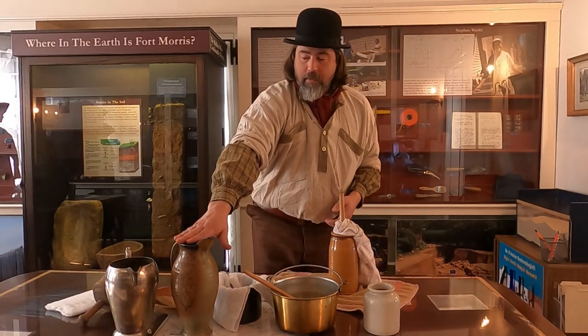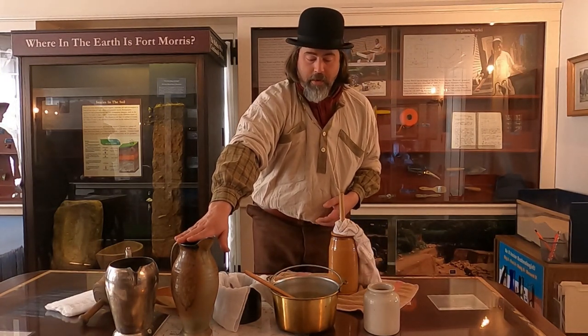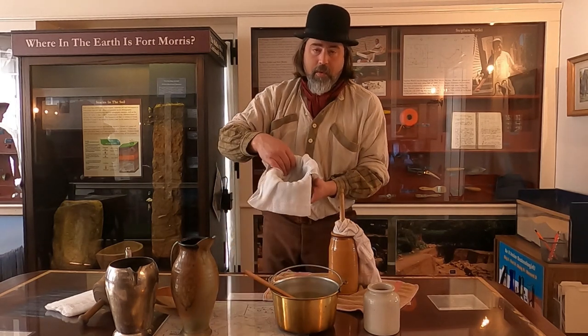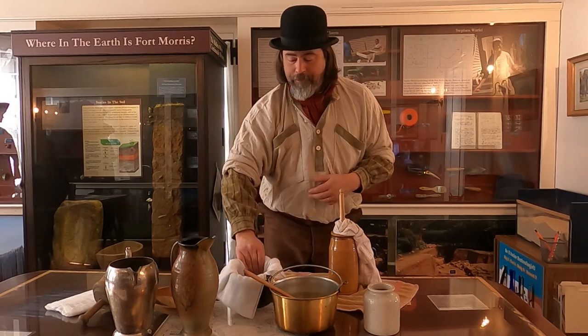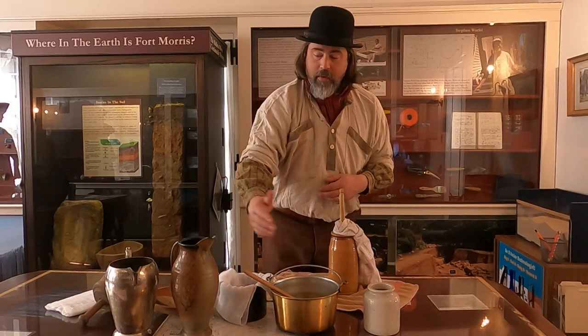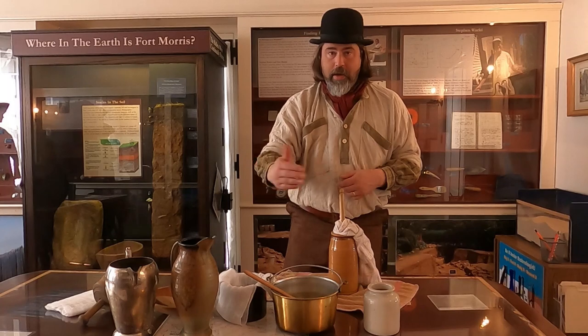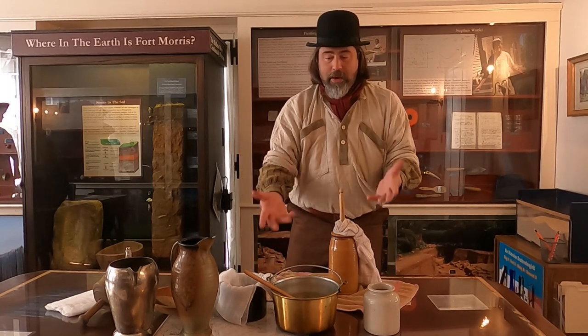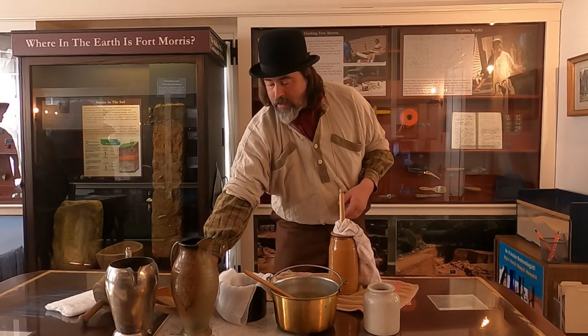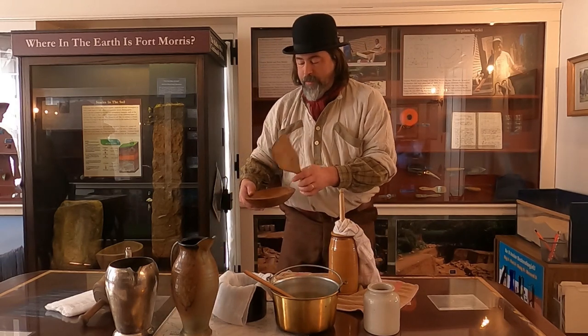Once we have our butter pretty much separated into buttermilk and butter, we're going to pre-wash it with cold water. First we'll separate everything out so the buttermilk goes in one container and the butter in another. We'll give it a bath and keep repeating that process until there's no buttermilk left coming out of the butter. Here we have our butter spoon.